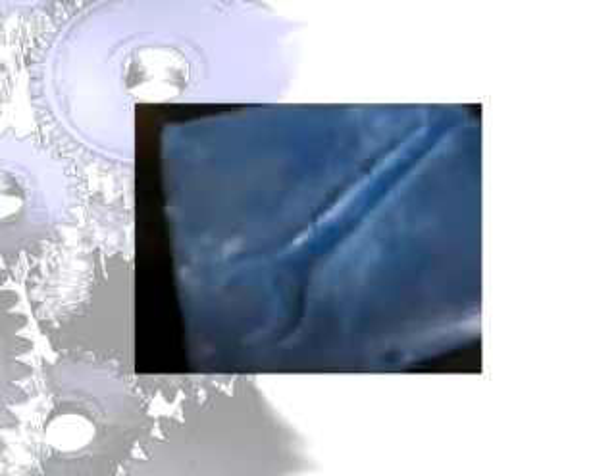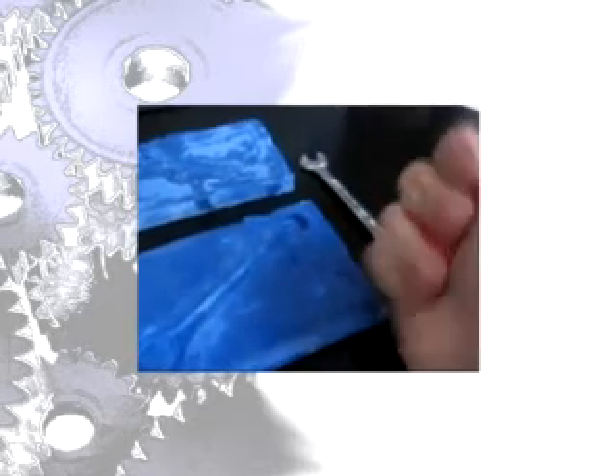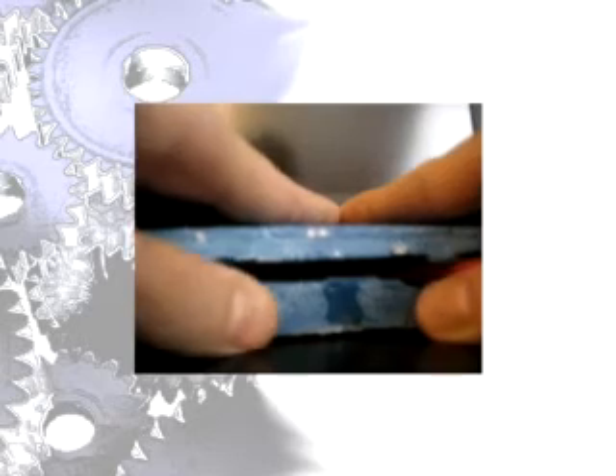Some strengths of forging are: impression die forging can achieve close tolerances; good mechanical properties such as yield strength, ductility, and toughness; reliability, used for critical parts; no liquid metal treatment needed. Advantages compared to machining from solid stock include higher production rates, less waste, greater strength, and favorable grain orientation in the metal.